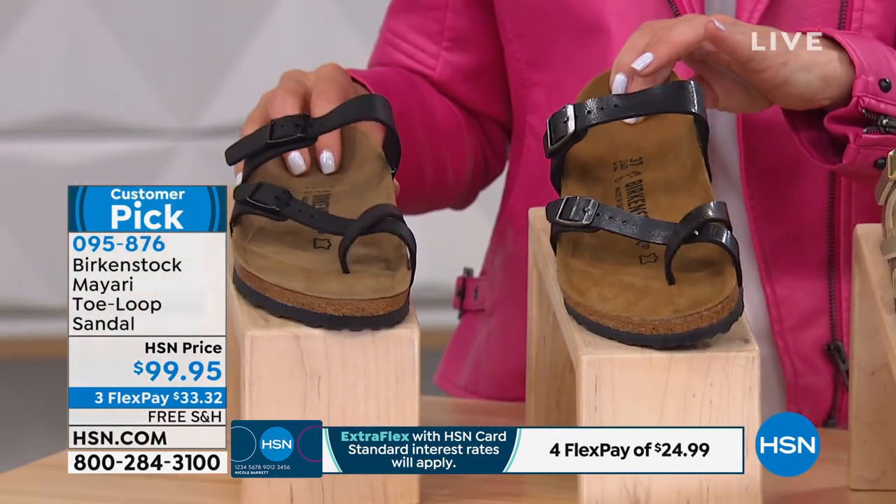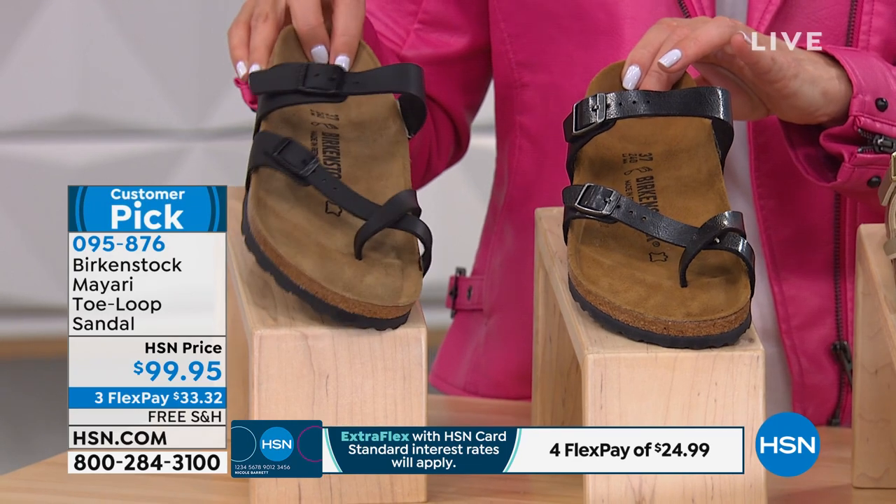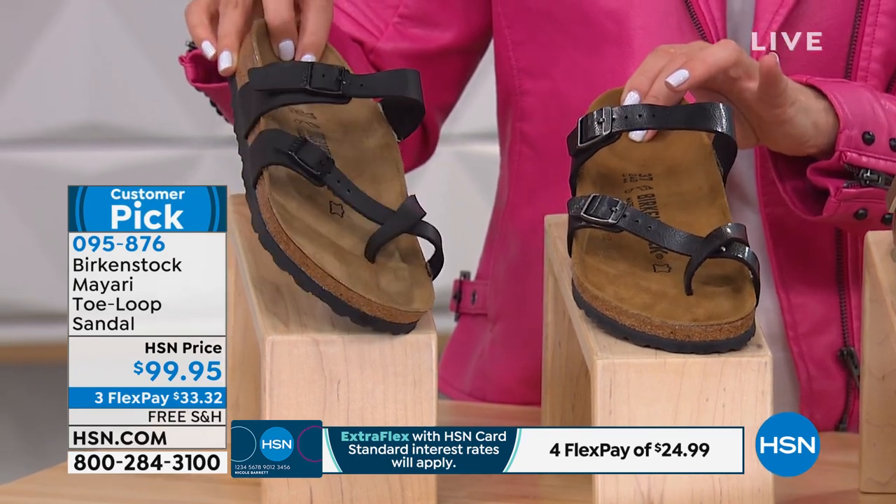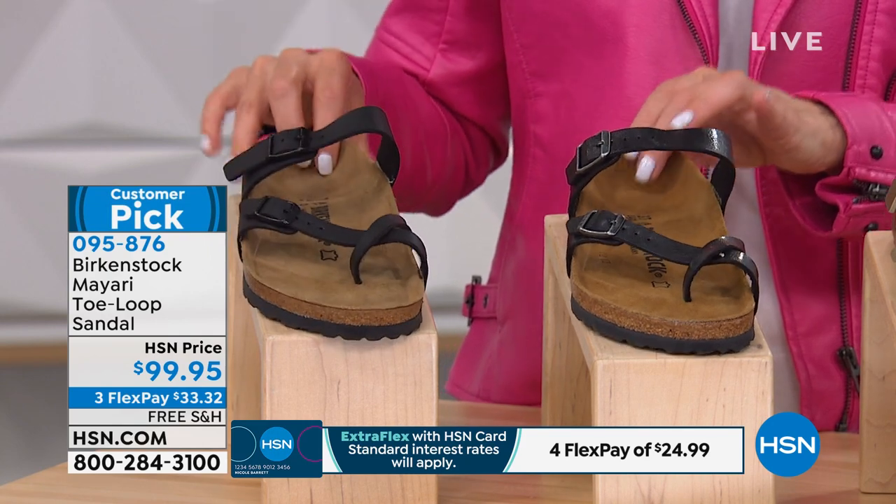And there are two blacks. One is called licorice because it has a little bit of a sheen, and one is just black. So if you like the matte finish, just order black.